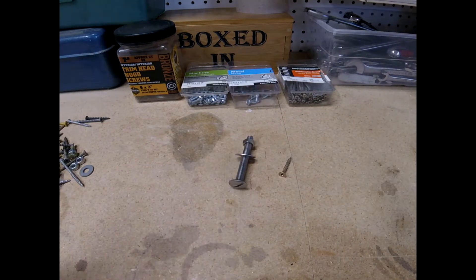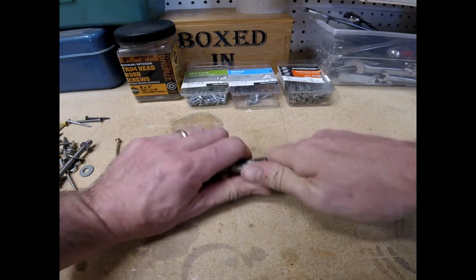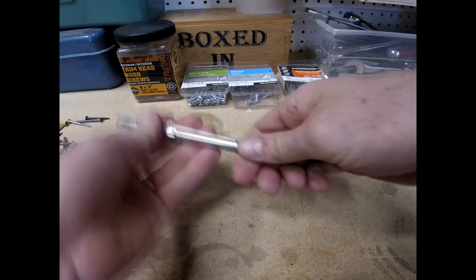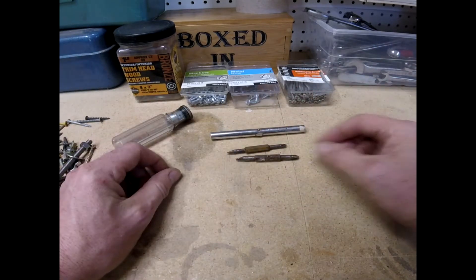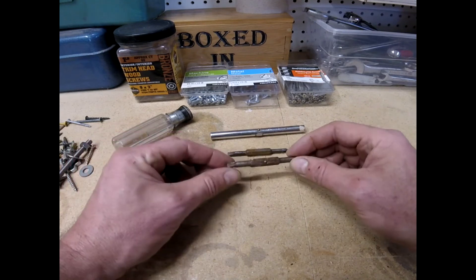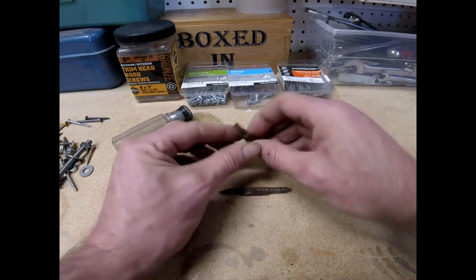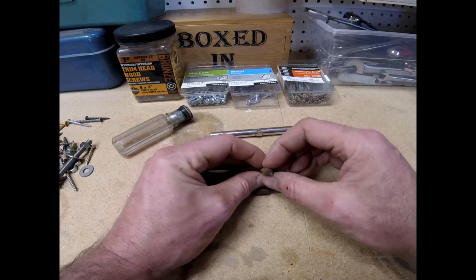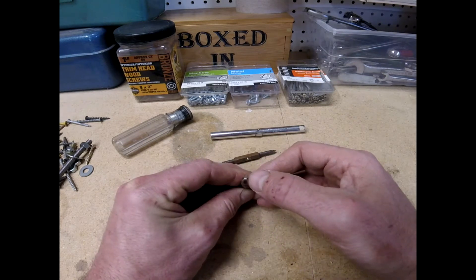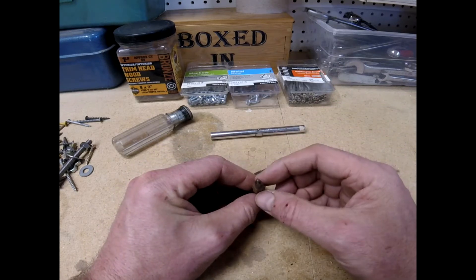My four-in-one screwdriver has, as you might have guessed, four different screw heads on it. On one end I've got a standard slotted and a Phillips; on the other end I have another standard slotted and a Phillips. The bigger one is a number two Phillips — that's your standard Phillips size. It's got a little bit of a square on the end. And right there is a number one Phillips — it's got more of a dot on the end. In a minute I'll show you a number three Phillips.